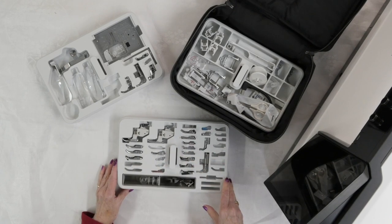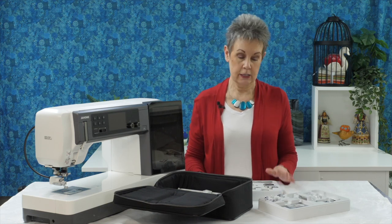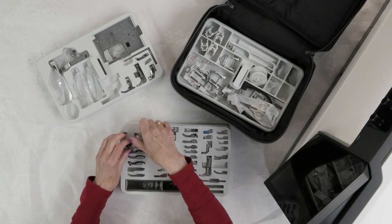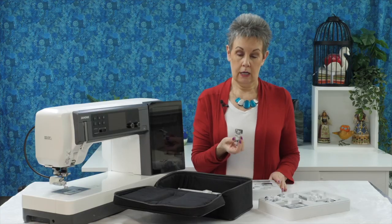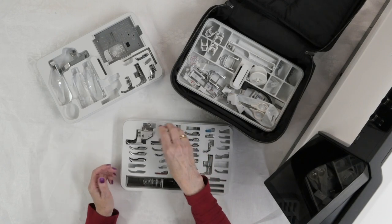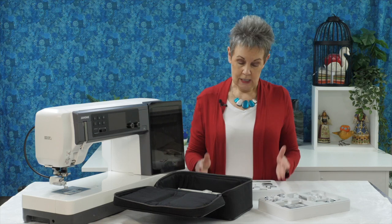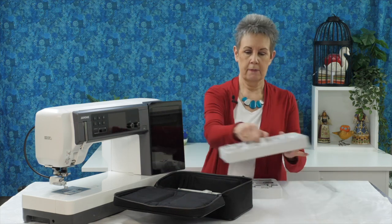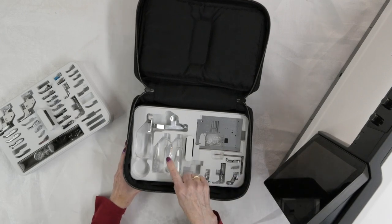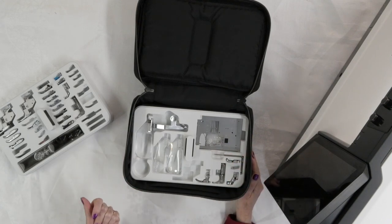I typically keep the tray with all the feet on top. Without going through every foot, I want to highlight a few things. You get different AccuFeed Flex feet, including a VD foot and a stitch-in-the-ditch SD foot — these are normally optional accessories you'd have to buy separately, so it's really great that they come with the machine. You also get three optic magnifiers, which are really helpful for those of us whose eyesight isn't quite as perfect as it used to be — they magnify the needle area.